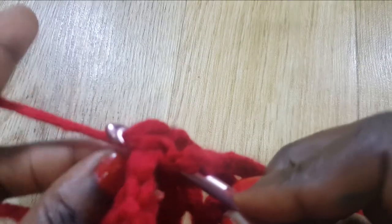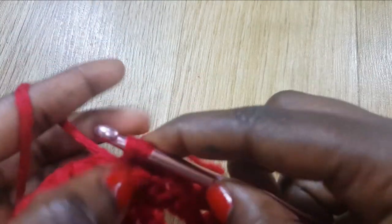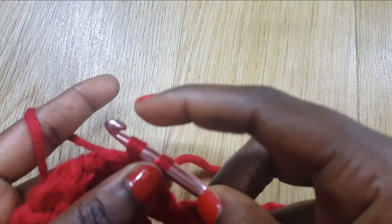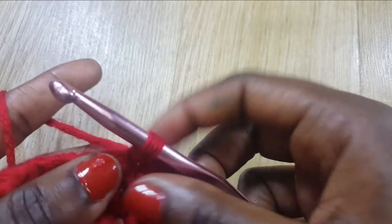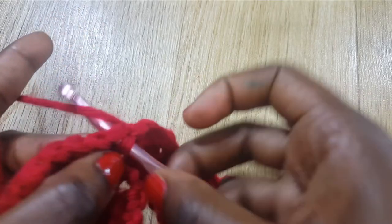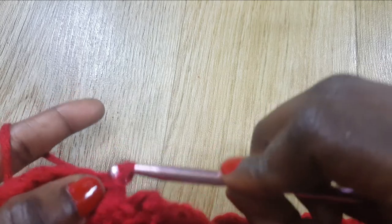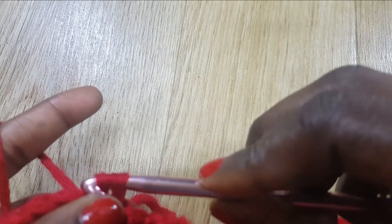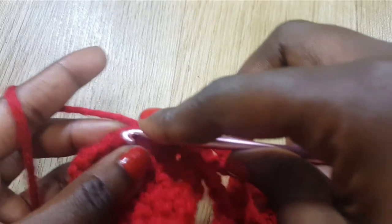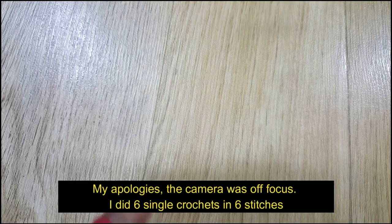Now I'm at the end. I'm going to insert my hook into the last stitch, grab some yarn — I now have two loops — and I'm going to do a slip stitch. Then I go into the next stitch, grab some yarn again, have two loops, and slip stitch. I'm going to slip stitch until I get to the end. Once I finish the slip stitches I'm going to chain and do single crochets to create a flat border.